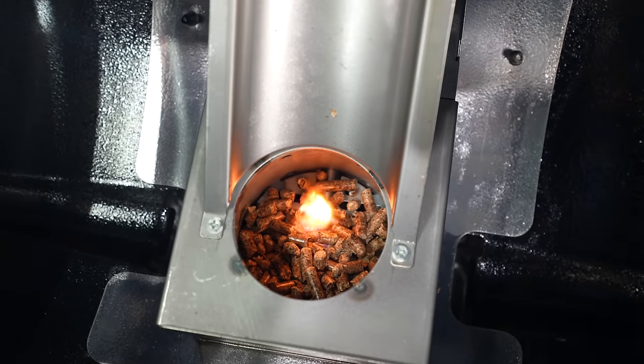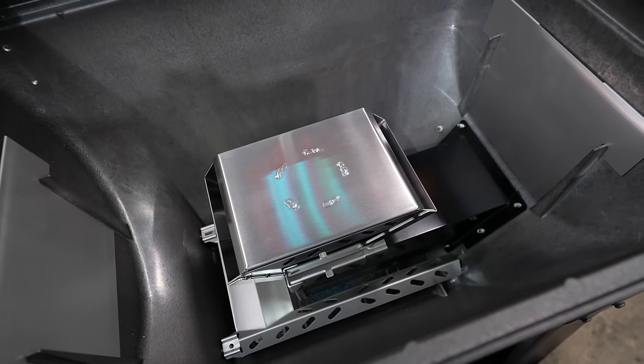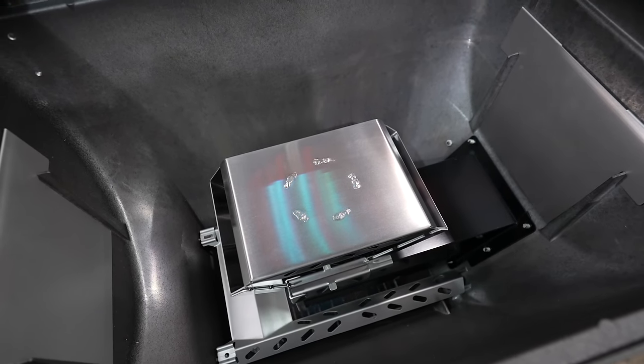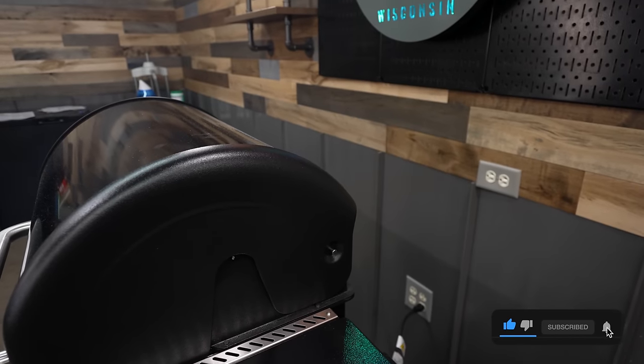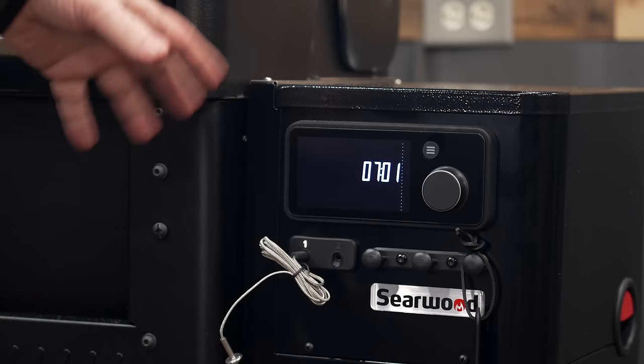I'm going to want to do at least three cooks before I pull any maintenance on it, because we all remember the issues with the SmokeFire. I want to see if we're getting any grease and ash build up around that fire pot, but that new design looks like there's plenty of holes for everything to fall down into that ash catch. It's probably a great time to become a subscriber because we're going to be doing more on this pit. I appreciate you watching and I'll see you in the next video.